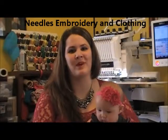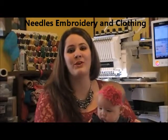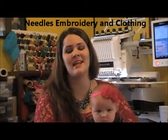Hi Crafters! Thank you so much for joining me. I'm Whitney, your host, owner of Mutals Embroidery & Clothing. You can find me on Facebook, Pinterest, and now Instagram.